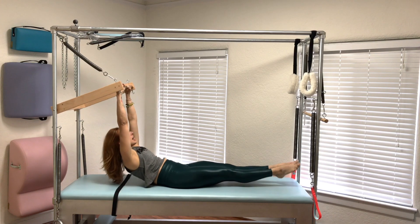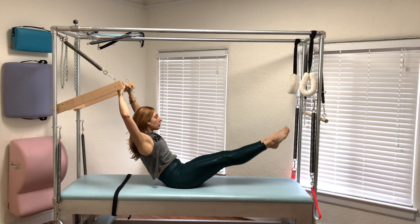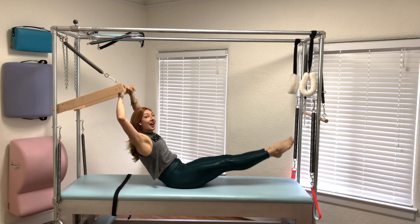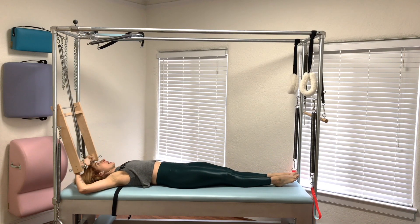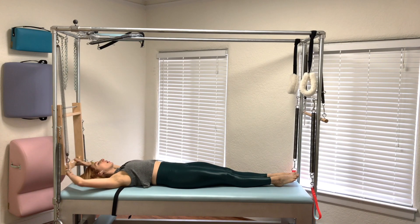Then we come all the way up and the arms and legs can go together. If someone's learning this for the first time, they probably won't do all three on the first day, but if you've been doing this a lot with them, you can really help challenge that exercise.